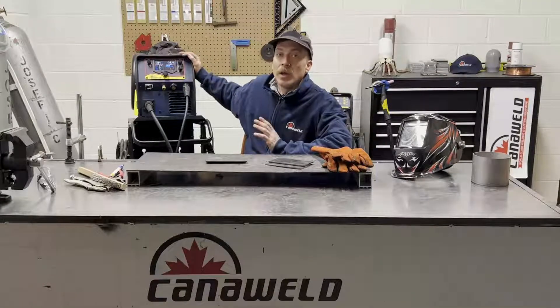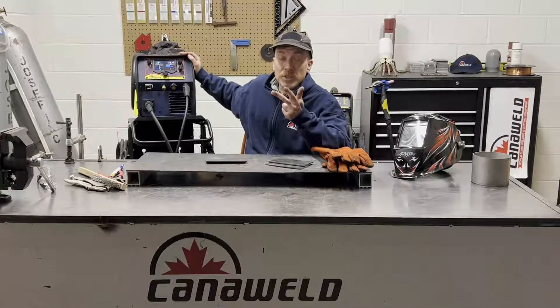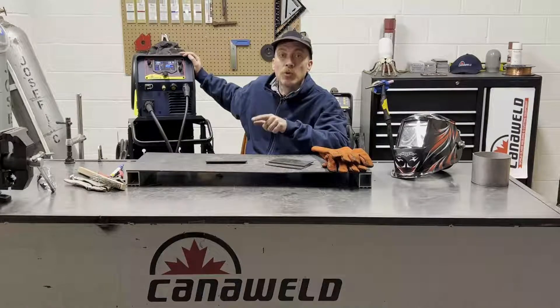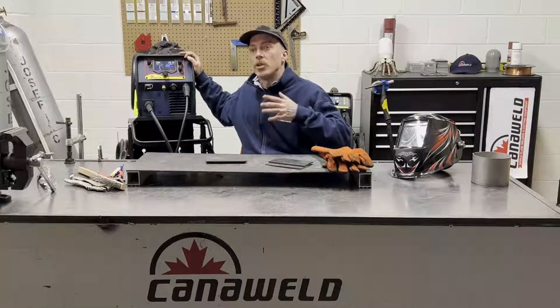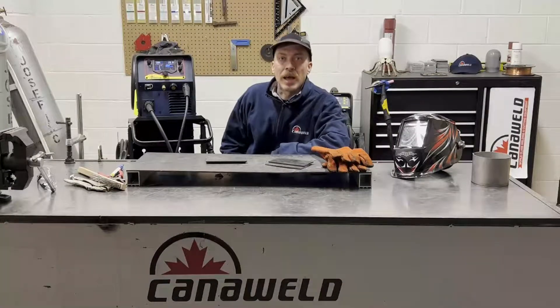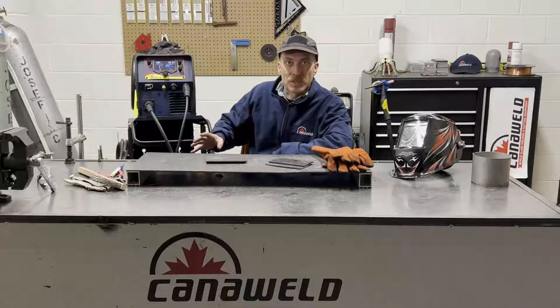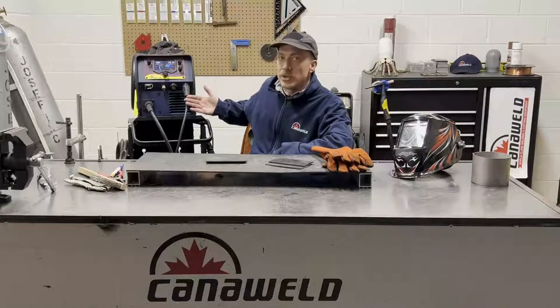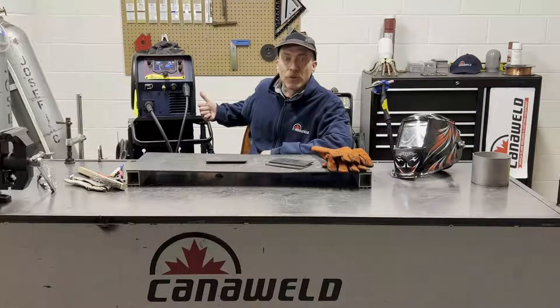This is a 200 amp multi-process welding machine. It'll do MIG welding, stick welding, and scratch start DC only TIG welding. Another nice part about this machine is that it'll run off a 120 or a 240 volt outlet, which means that you're dual voltage. So if you're working at home in your garage and you don't have access to 240, you can still use this machine to weld some thinner gauge stuff — it gives you a lot of flexibility. It's also got a really high duty cycle, so if you're working in a medium-sized fabrication shop, this machine can handle the business too.